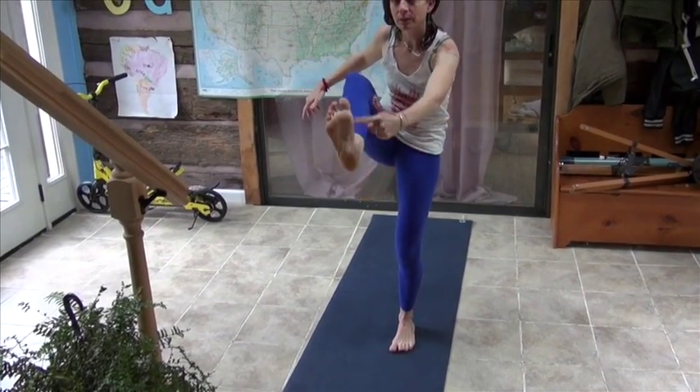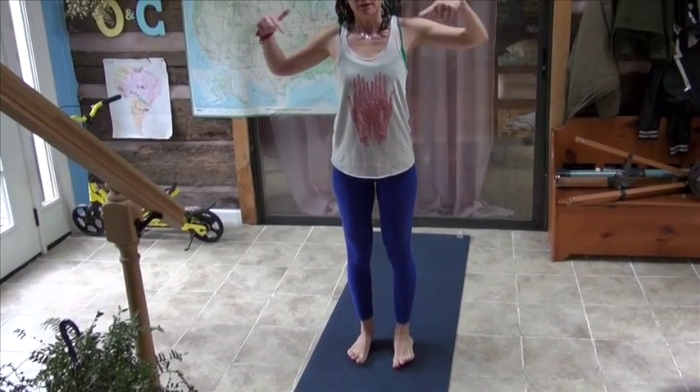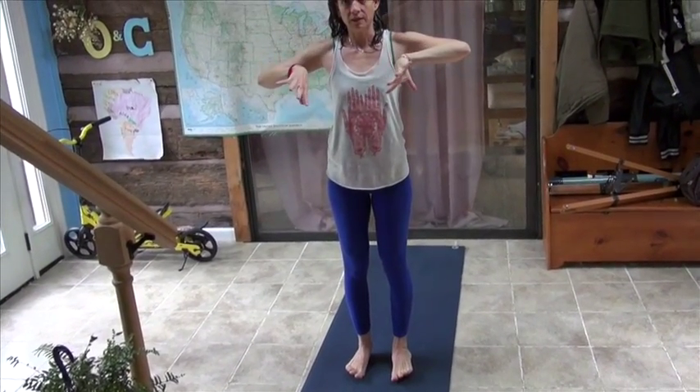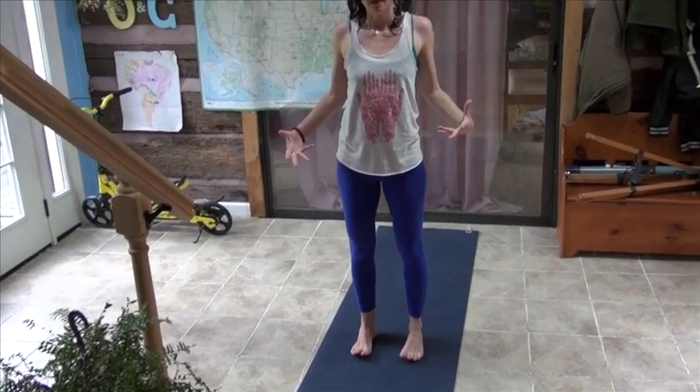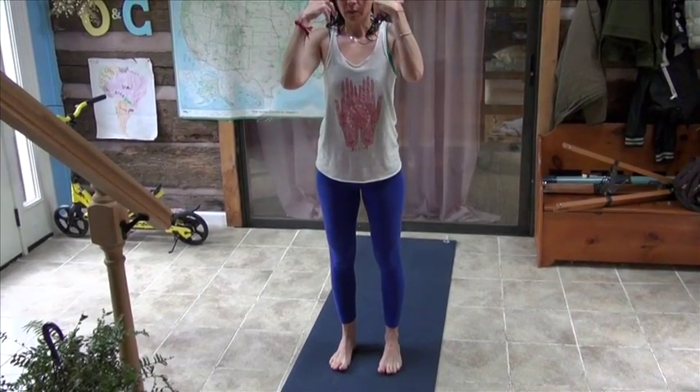First, press the ball mounts of the big toe into the mat and feel that — and now I'm pronating. Then press the ball mounts of your pinky toes into the mat and feel that — supinating. And then find evenness between those two points on the balls of your feet, the inner and outer parts. It's just a mind exercise.